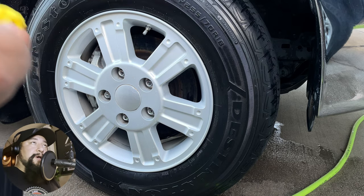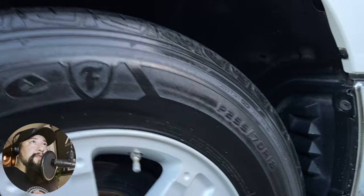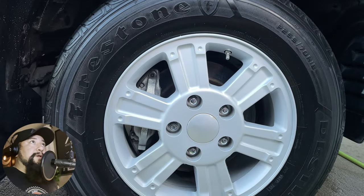It still had a high shine and I was really impressed with this product. The only thing left is to see how long it's going to last. I'll go ahead and make some short videos on that, so make sure to stay on the lookout. As for this product, I thought it did an excellent job — great job, Meguiar's.